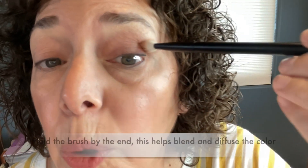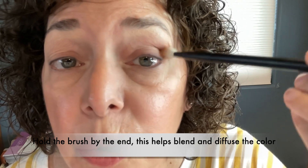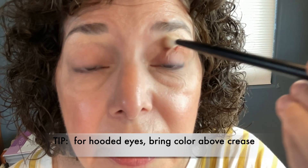I'm going to take a blending brush, get some of that color, tap it off, and then go in right here. I'm holding the end of the brush because I want this to be pretty diffuse and airbrushed looking, going back and forth. I'm going to go a little higher than my crease because I have hooded eyes — this creates the illusion of more lid space, so we always want to do that. Just keep blending until you get it how you like it.